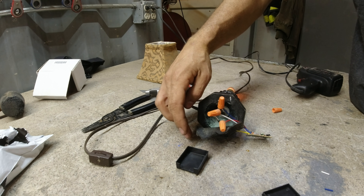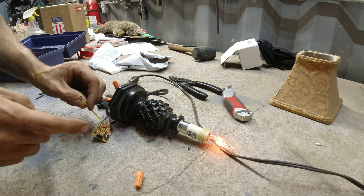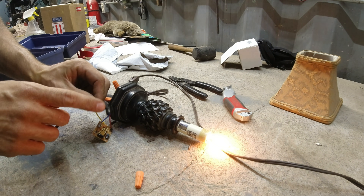Oh! It's working! Now when I touch this, look at that. Oh, it's got different brightnesses.